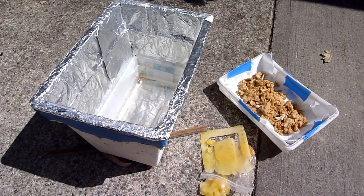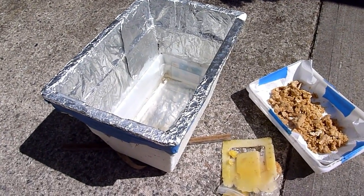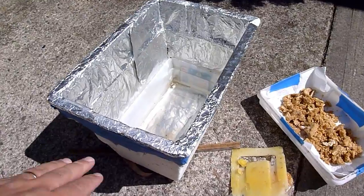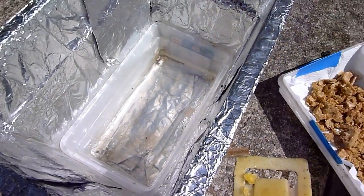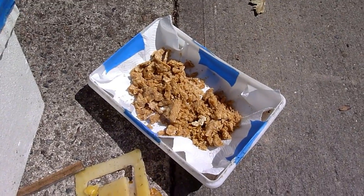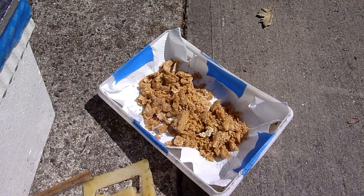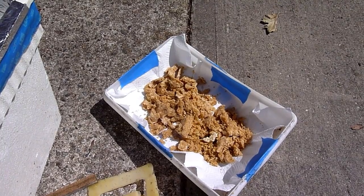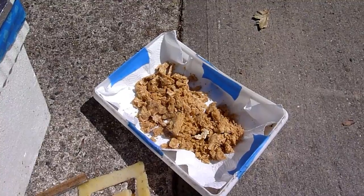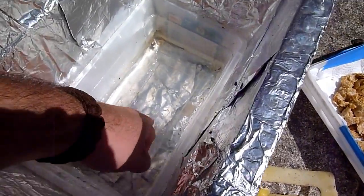This is a simple wax melter that you can make for yourself at home. It's simply a styrofoam cooler lined with aluminum foil. In the bottom is a tray with some water, and you will take this other tray and put your wax in it. It's lined with a single sheet of paper towel. You want to use a quality paper towel so it doesn't break and fall through, and eventually this wax will get melted and fall down into the water inside.